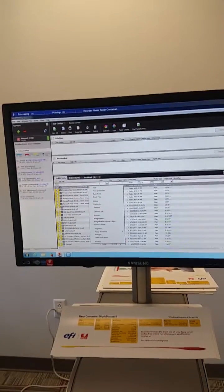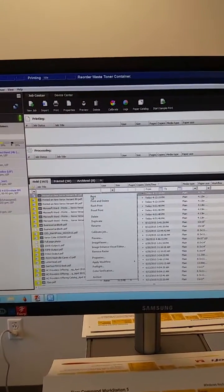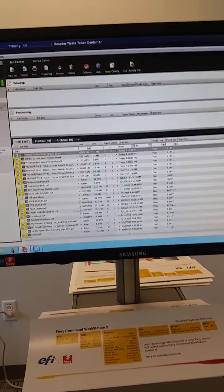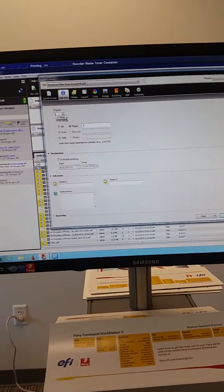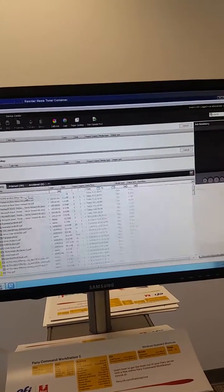We're going to run them through the stacker. We're going to come over here to the file that's going to bring up the job. There's a preview of it, a thumbnail of the envelope with an image. We're going to set the number of envelopes to about 100, and we're going to hit print.